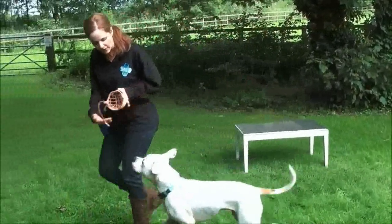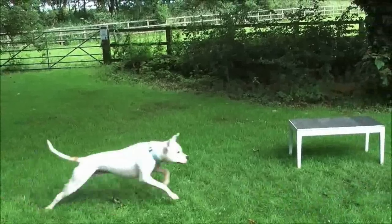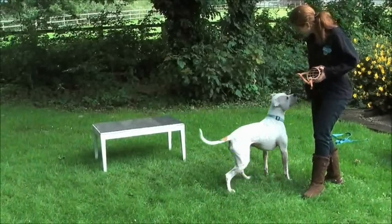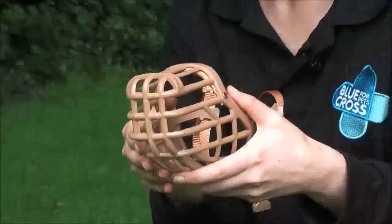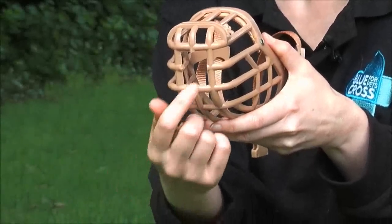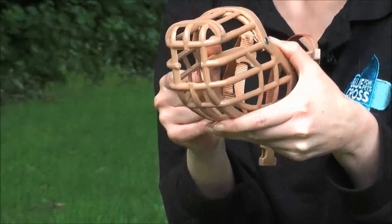Think of the difference this would have been had I just put this on his face. It's a little tricky to push treats through the bars of these muzzles, so what you can do is take away this bit here. As you can see, this is just a small square, so you don't compromise the safety of the muzzle, but it just means that you can pop treats through there. It's a lot easier.